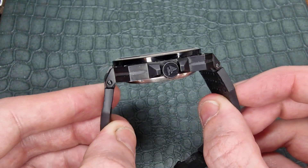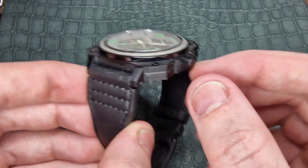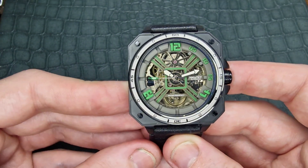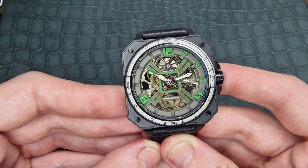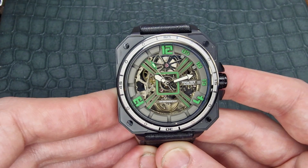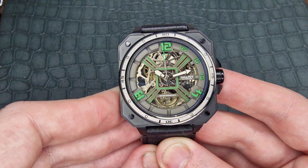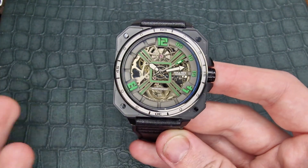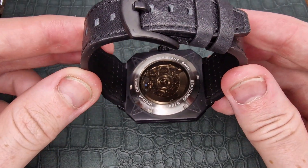The crown is signed with the Hnatuy logo. We have a fixed bezel on this piece — it has a really nice level of sandblasted finish in the center with high-polish accents. We have numerals at the 60, 15, 30, and 45, and the usual filaments through the rest of that bezel. It's obviously not a fully functional bezel — it doesn't move — but it is a nice little piece of decoration.